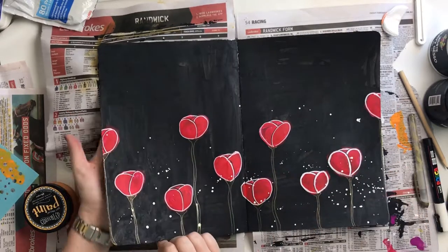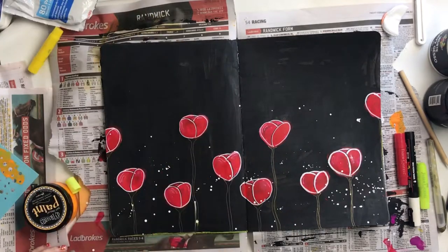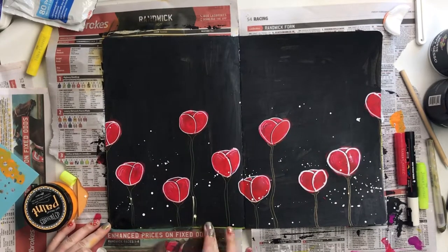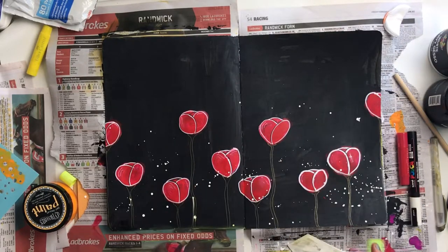Anyway, that's enough of a tangent! I got my thin black pen and just did some black outlines around some of the white lines, just to give it a bit more depth and definition, and make them pop a little bit more.